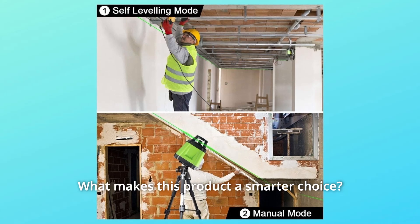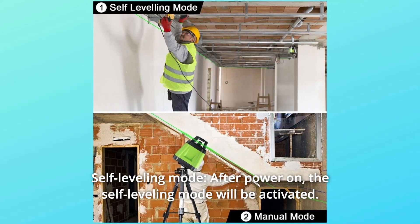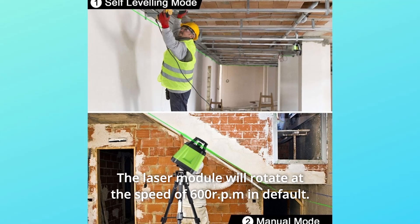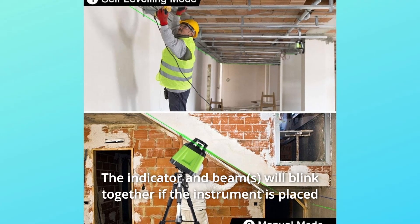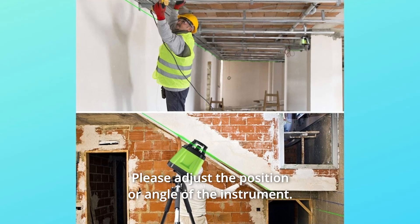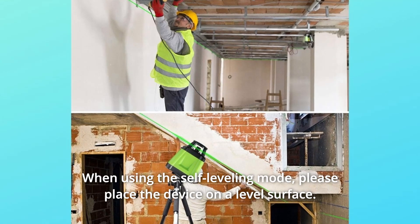What makes this product a smarter choice? Number 1: Self-Leveling Mode. After power on, the self-leveling mode will be activated. The laser module will rotate at the speed of 600 RPM by default. The indicator and beam will blink together if the instrument is placed improperly or the slope of the instrument exceeds the range. Please adjust the position or angle of the instrument. When using the self-leveling mode, please place the device on a level surface.